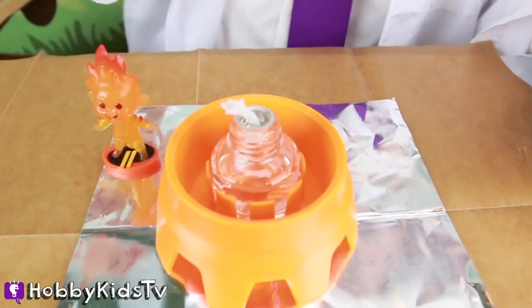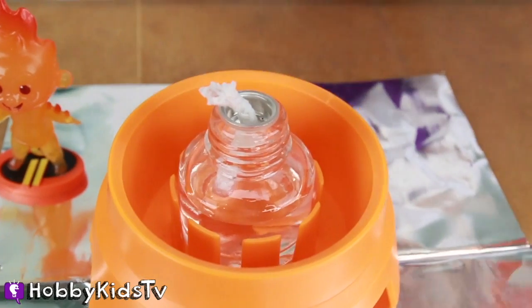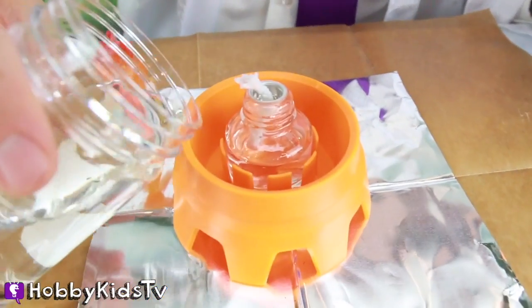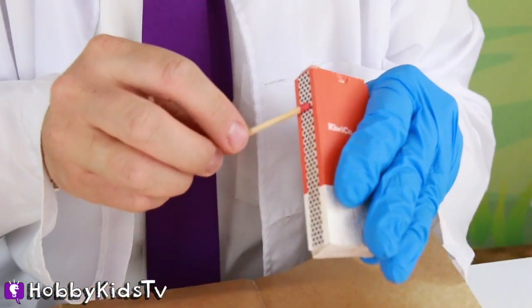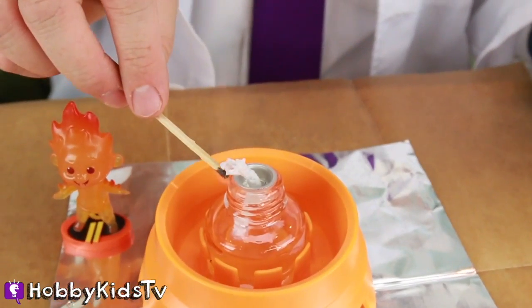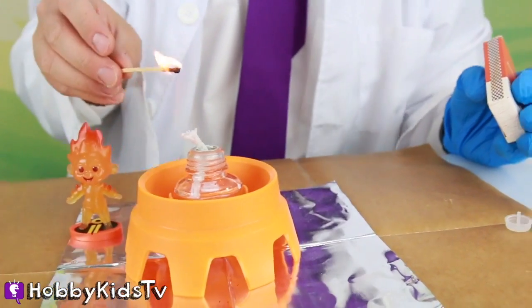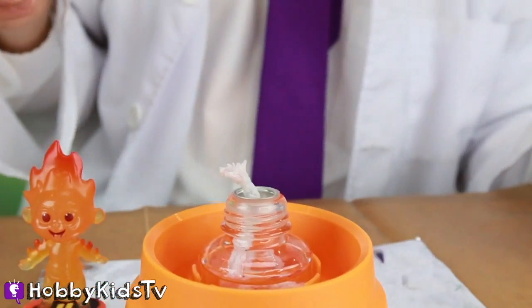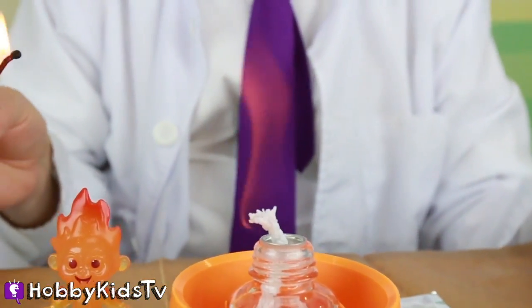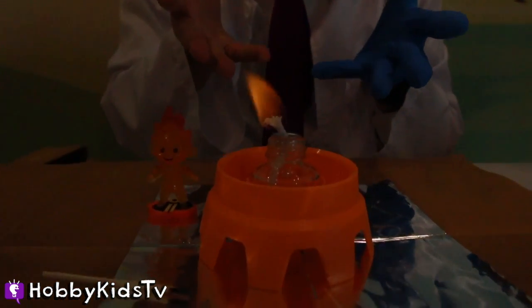Baby Jack Jack is ready! We have our glass little bottle filled with methanol all ready to go! We're going to get a match and light this bad boy! But first, we're going to put some water around the glass. Ready, Baby Jack Jack! Can't even see the flame on here, but it is definitely on fire, guys! It is definitely on fire! That's so cool!